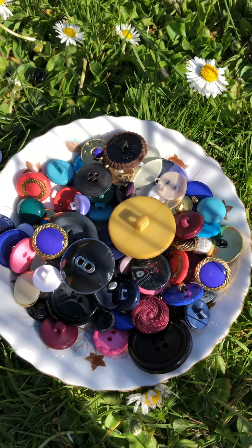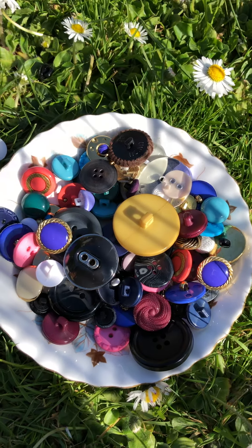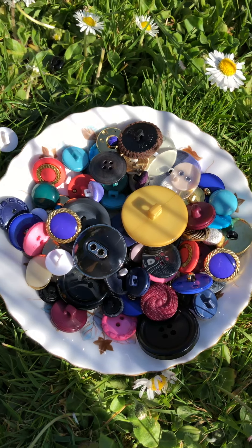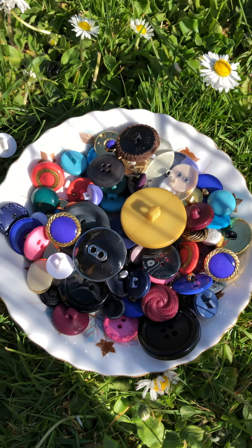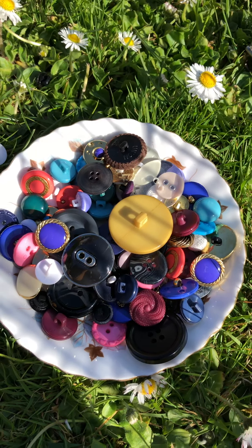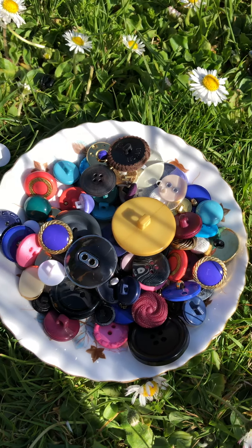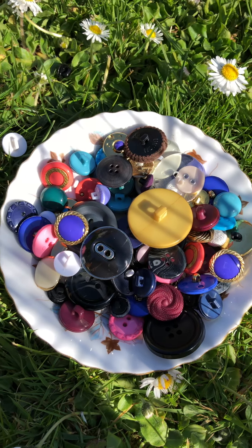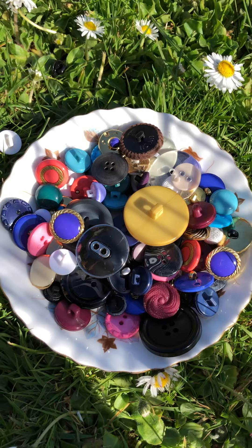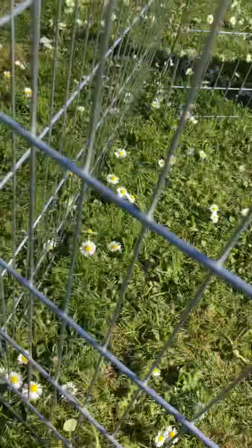Now you can explore your senses with buttons like I have, or you could perhaps explore your senses with some different objects. Maybe you could use stones, or gemstones, or even flower petals. Make sure though that you do this activity with a grown-up. And I'm going to leave Fred to it now to use all of his senses in our garden.